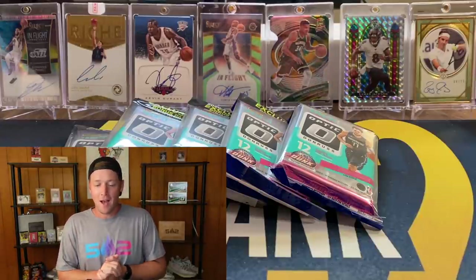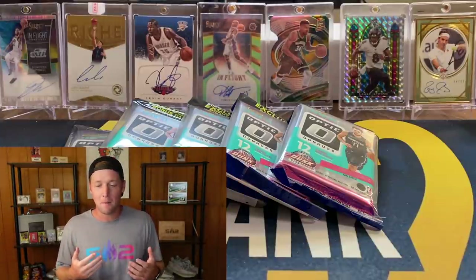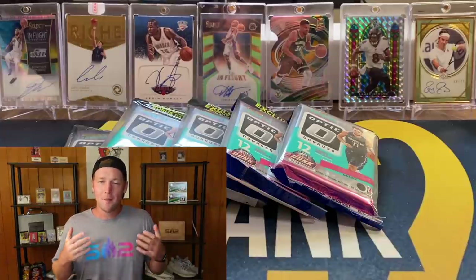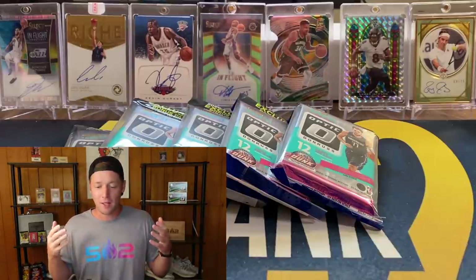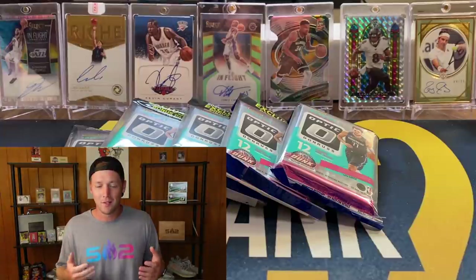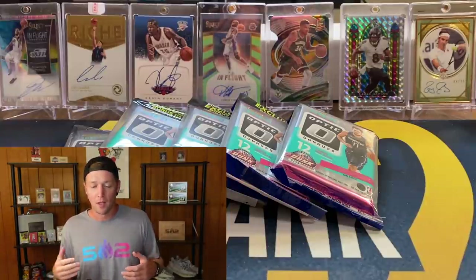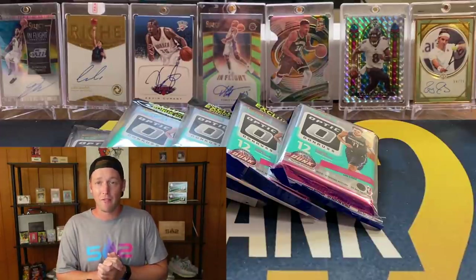I was able to pick up two of these full cello boxes in my area. I've been posting in my Facebook group and on Instagram asking if anyone had any Optic cellos, and no one did. Then I looked on Facebook Marketplace — which I typically don't do because I don't usually have a lot of luck there — but someone in the area actually had two boxes and they'd been up for about two days. I went ahead and picked up both boxes. I'm considering doing a group break with the other box, so check 502frank.com to see if I've posted that.